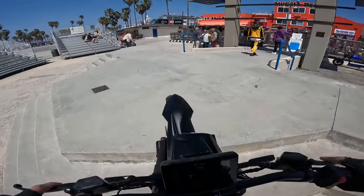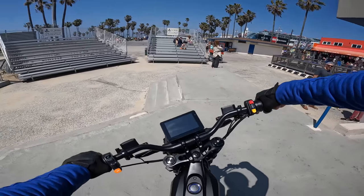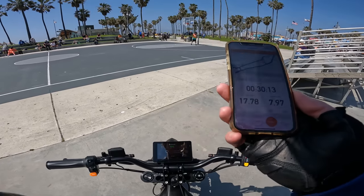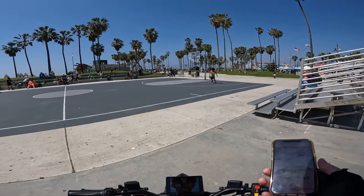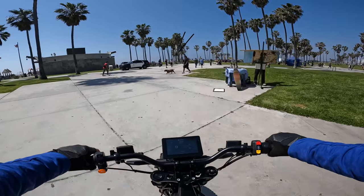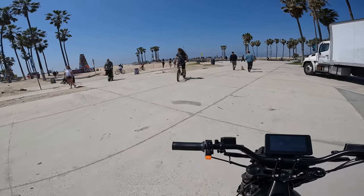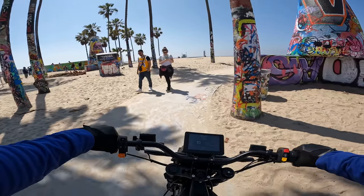Oh yeah — no problem though, it has all the torque! So we are going on eight miles right now and at 86% charge. Oh no, the police are right there — we'll see if they say something. Let's take it over to the skate park, why not? We could get real crazy and take it out there. What an absolutely beautiful day out here in west LA.